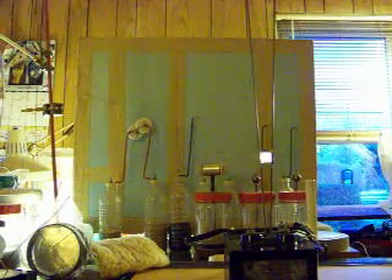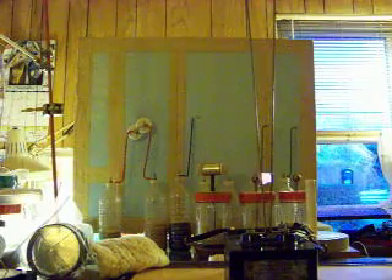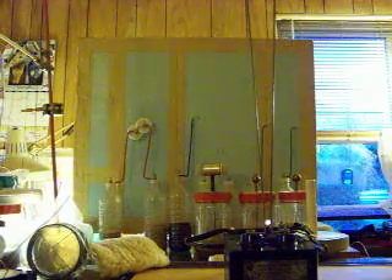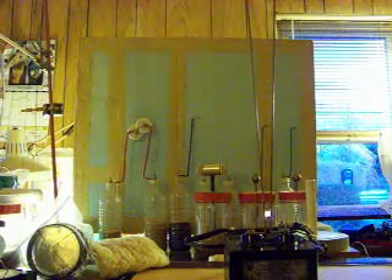The only thing of interest here is really the fact of what makes it climb the wires. I mean, this thing is always going up.